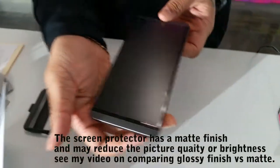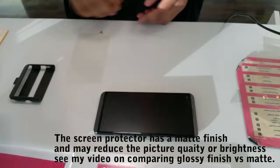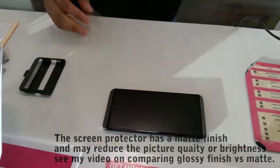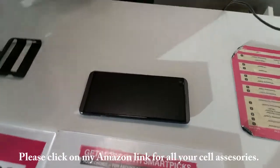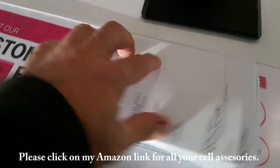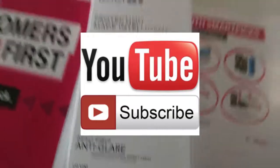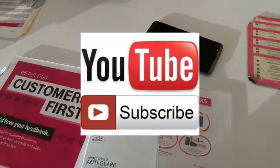Well done, thank you sir! And that's the end of the video, guys. Thanks for watching — please like and subscribe and check out the links below. I'll put a link for this Tech 21 case and this Tech 21 glacier. Peace out.